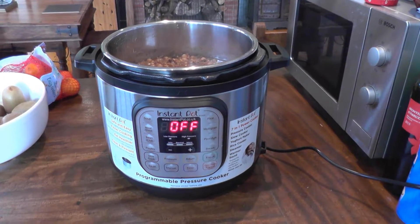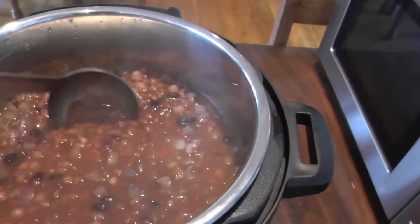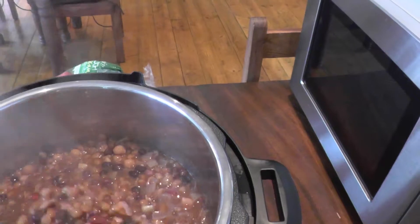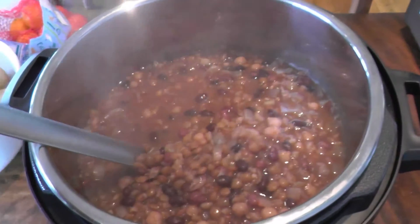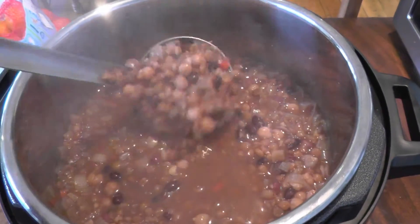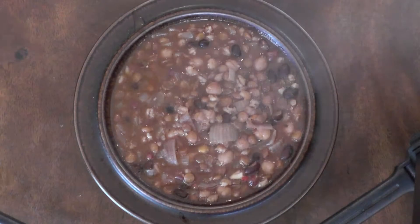The soup is now cooked and this should be looking something like this — thick and tasty. This is the finished product.